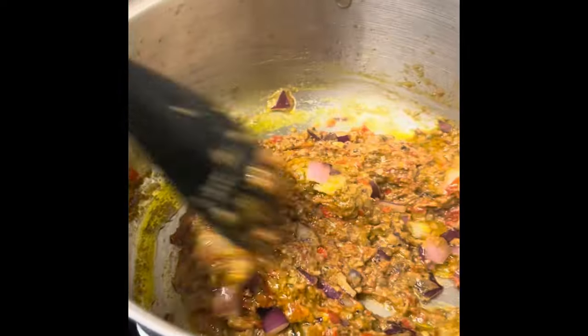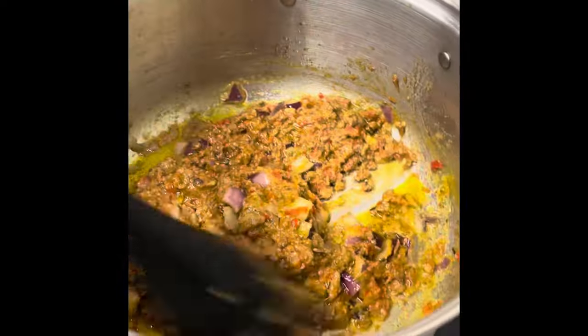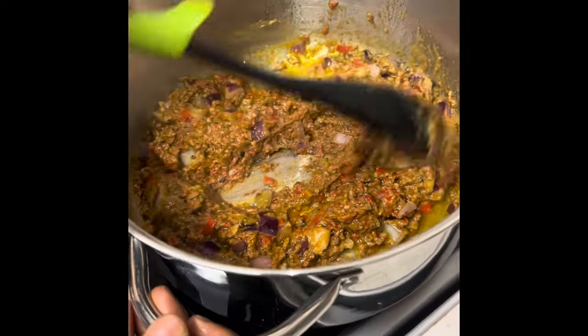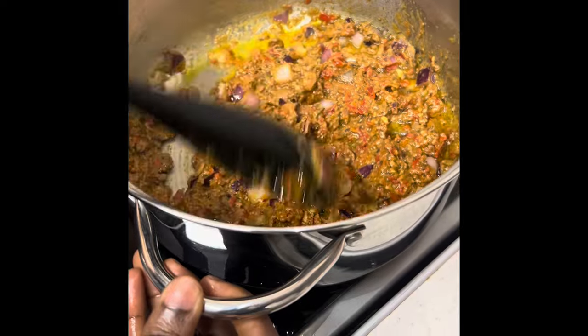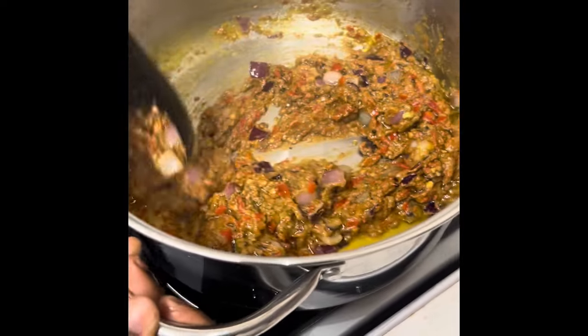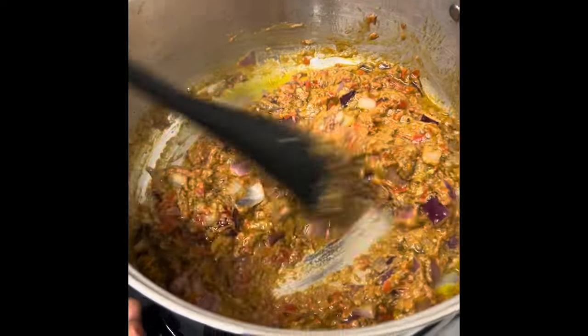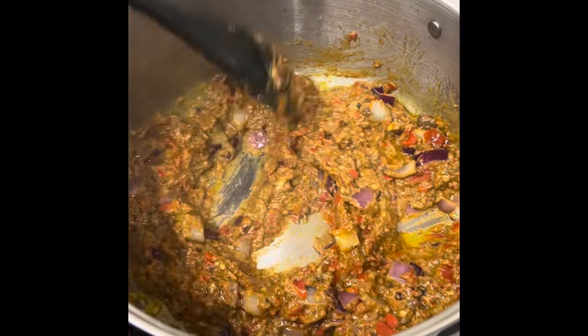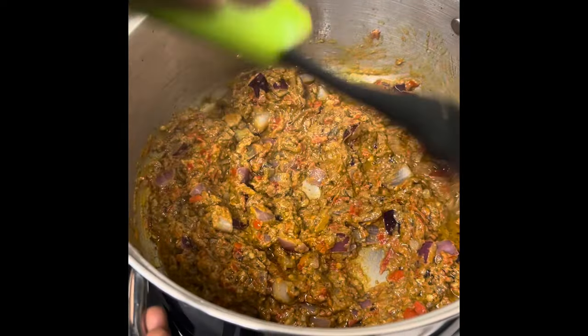We are not adding any artificial seasoning into the stew. That's why I put a lot of local ingredients — there is no artificial flavor. This is purely natural flavor. So we let this cook for a while.